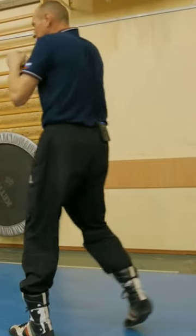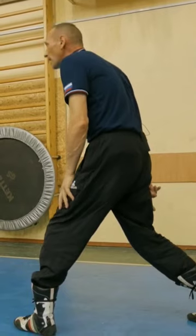One, one, one. As soon as the foot stopped, the punch was over.